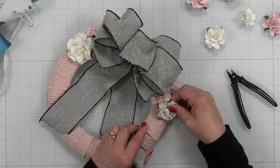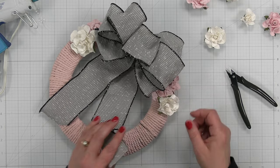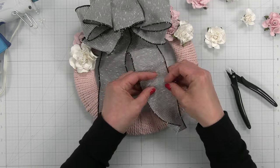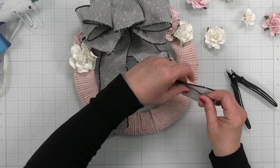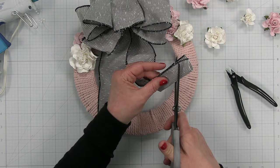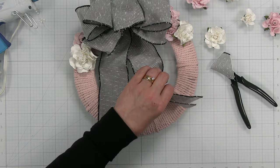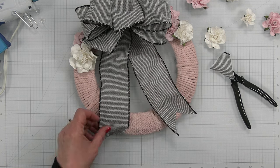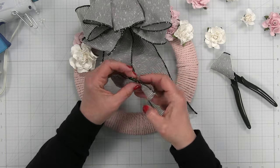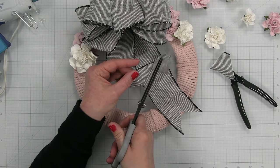I'm loving the way this turned out, but I think this one flower needs to come up a little bit higher. The last thing I need to do is create fishtail ends on the ribbon tails: just fold the ribbon in half, cut from the center to the edges, and you've got your little fishtail. Same thing on the other side.